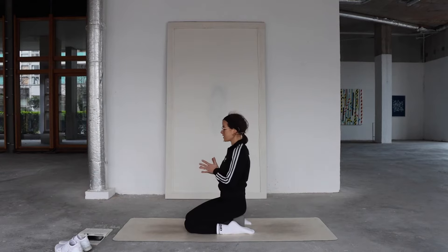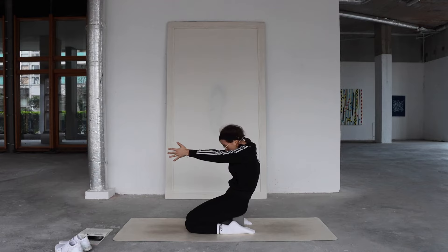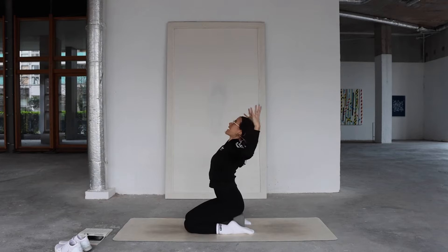Bring your arms all the way out in front, hands to prayer at the heart, and push your arms out in front. As you do that, scoop in through the belly, dropping your tailbone, almost curling. Exhale fully here. As you inhale, draw your elbows back, lean back through your fingers, and open into this cactus shape, spreading space across your collarbones and inhaling into the front body.